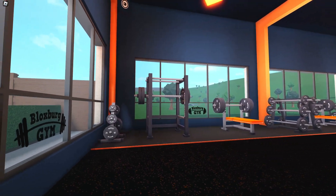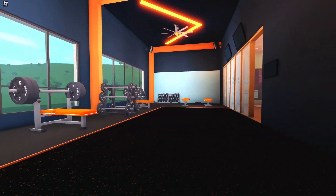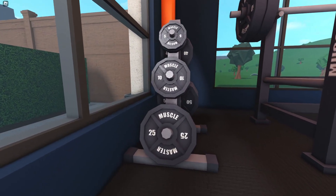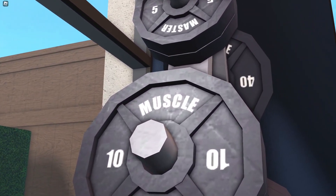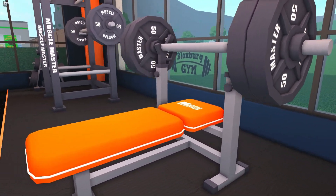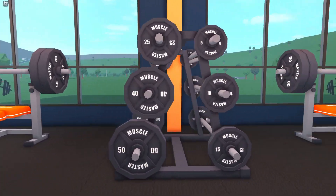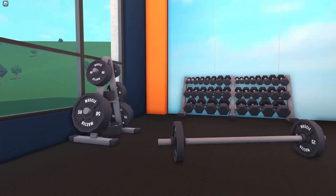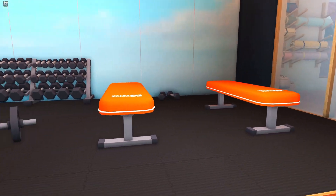To the left of the check-in desk, we have a ton of the weight stuff. We've got a squat bench, a rack of weights — one that says Muscle Master. Over here we've got another little bench, another rack of weights, another one over here, and then a large rack of weights with some benches as well. It looks really cool.